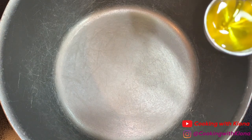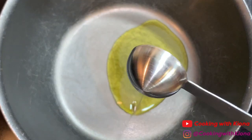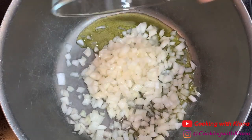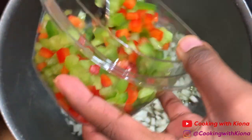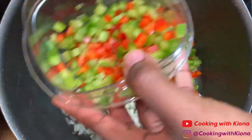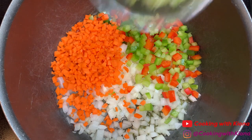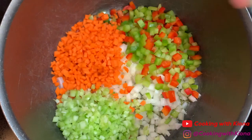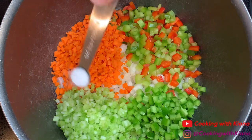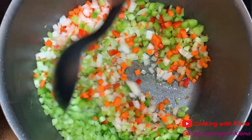Now in a large pot add two tablespoons of olive oil, then add your diced onions, diced bell peppers, diced carrots, diced celery, and diced jalapeño. Then add one quarter teaspoon of salt and sauté your vegetables for 7 to 10 minutes.